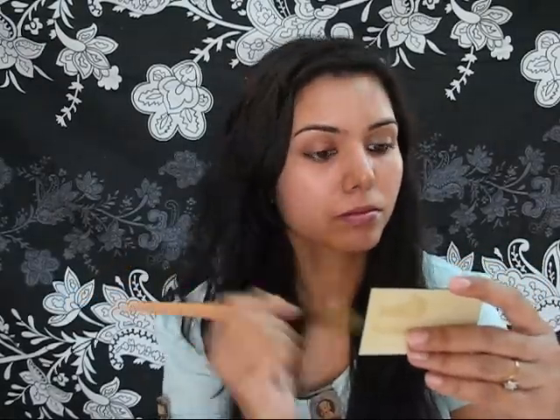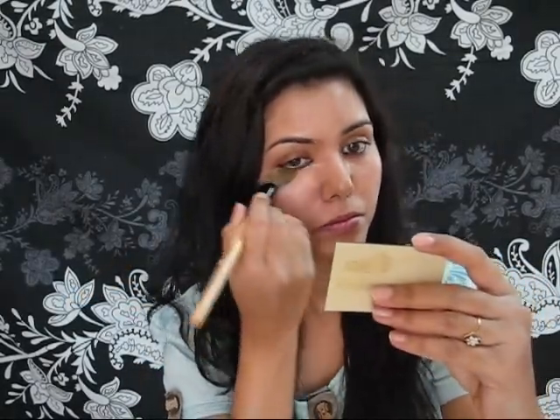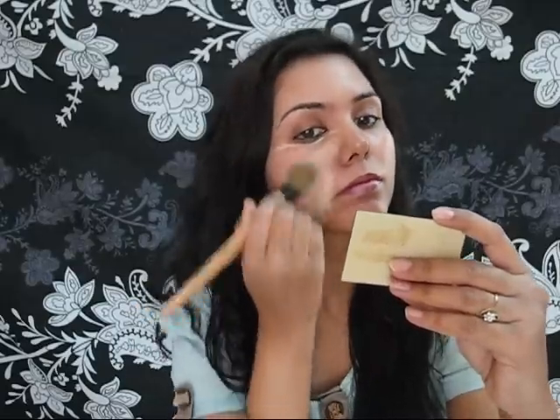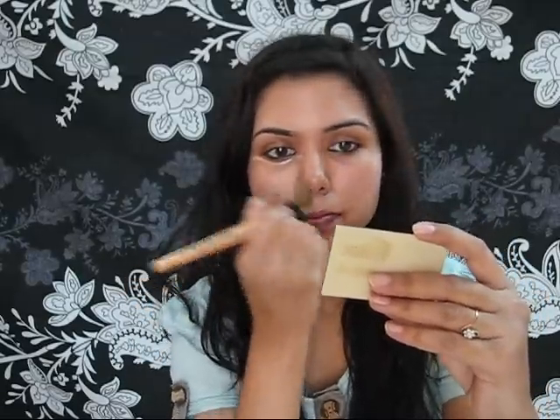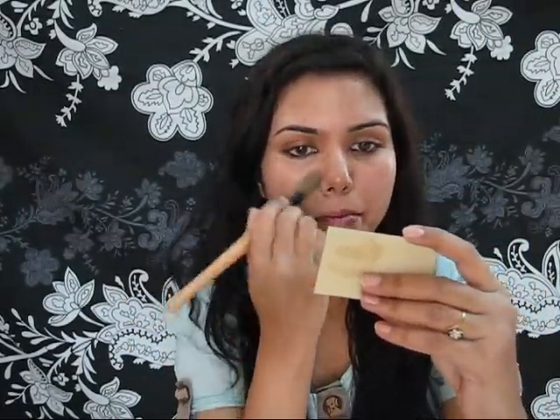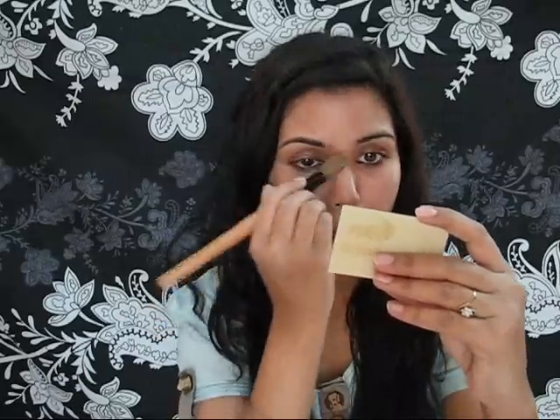Always apply the foundation in small sections. Wherever you want good coverage, you can build the foundation up. I don't have that many circles or scars, so one or two layers is enough for me. But if you need more coverage, you can build it up. As you can see, it blends very nicely — you don't have to fight with the foundation. I like how it blends out.